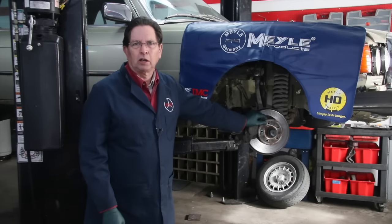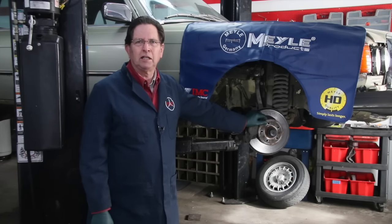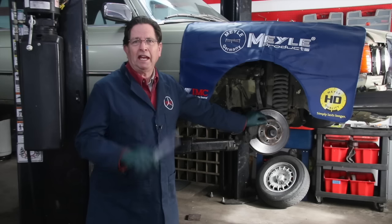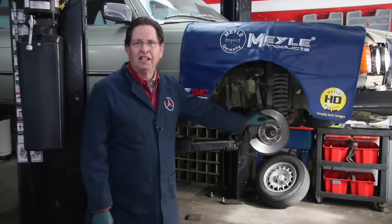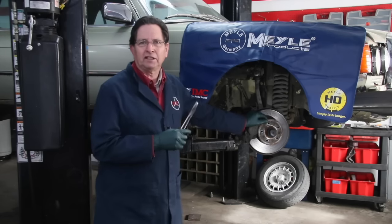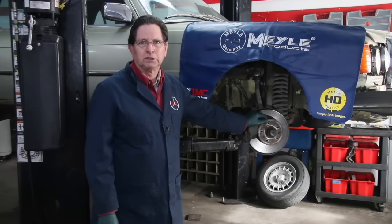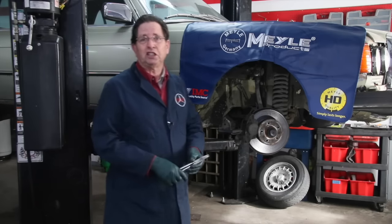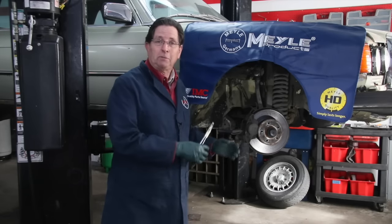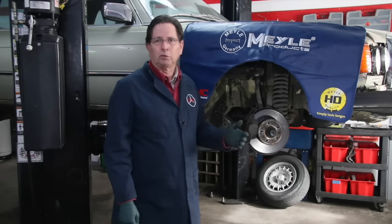When you acquire an old car, particularly one that has not been driven in a long time, you really need to do a complete brake inspection. This is probably going to include replacing some parts, and you may need to do what I call a power flush and exercise routine on the caliper pistons. So I have this old Mercedes-Benz up here on the lift — it has not been driven in seven years, so I suspect I'm going to find some problems. The first thing you want to do is make sure the caliper pistons are working properly and not leaking, because if they're leaking you're going to have to replace the caliper with a rebuilt unit or rebuild it yourself.